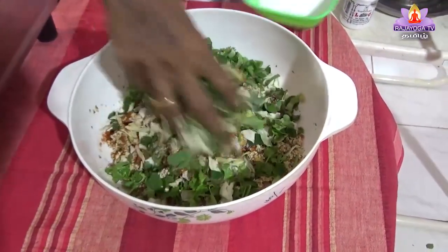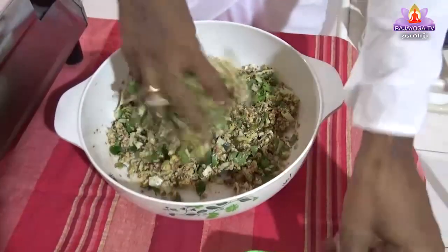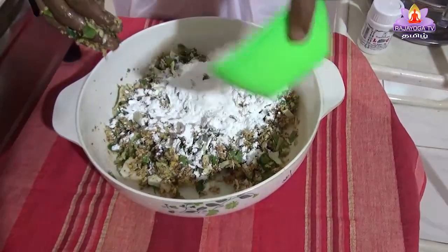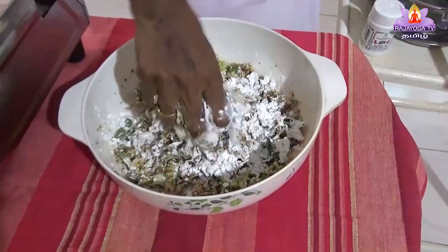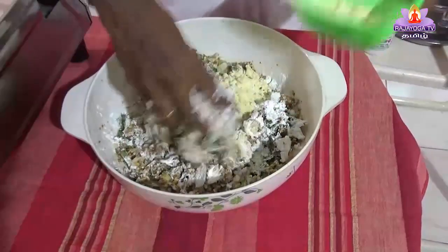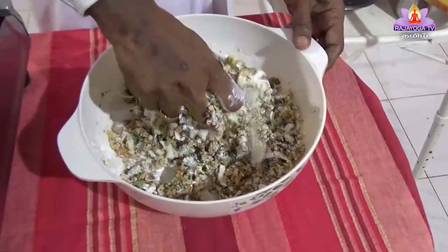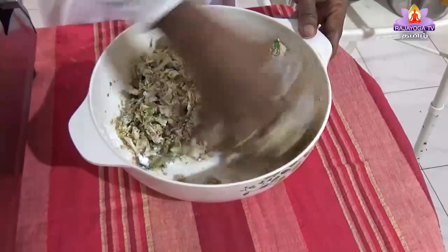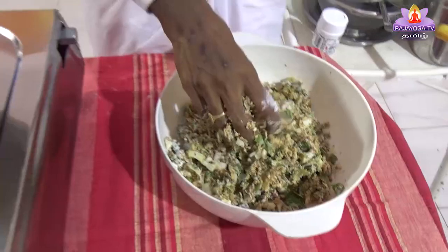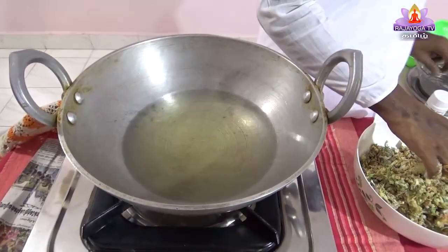Now let's take the same water. We have to repeat the same water — now we have to put the corn flour, put it in the pan. Put it in 1 spoon, put it in 2 spoons, put it in the pan. We will add some salt to the oil.